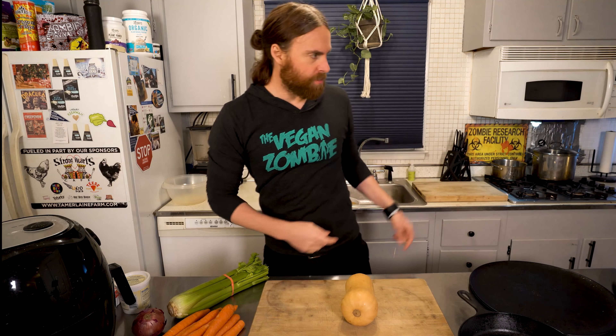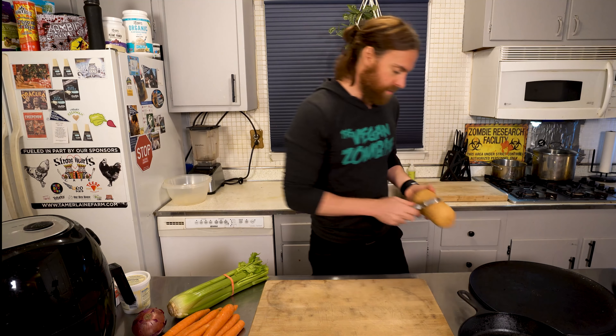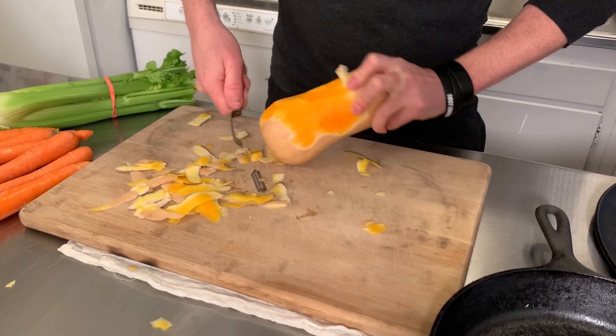The first thing we have to do is preheat the oven. I just seasoned my cast iron so I'm just gonna take that out, crank the preheat up to 400, and now I'm going to peel my butternut squash. You can use different squash but this is probably the most common.